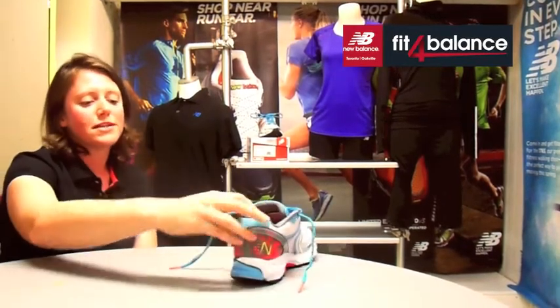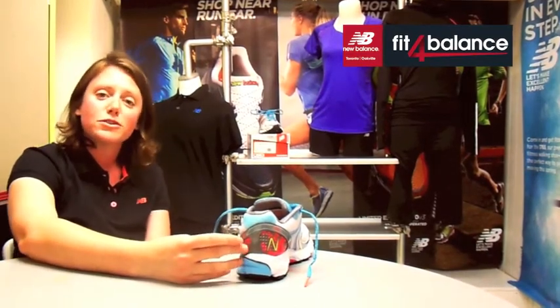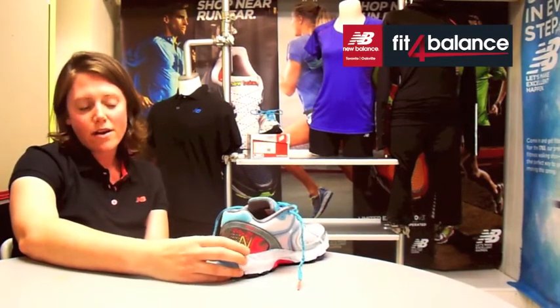We've also seen New Balance go to an asymmetrical heel counter on this shoe. It's really giving a great amount of control but not taking away any comfort, so it's a new dimension for that stability for you.